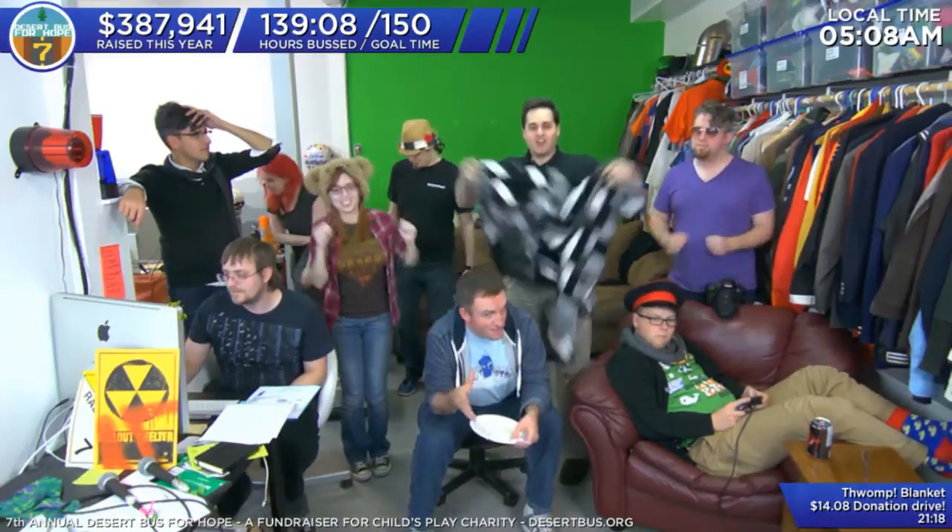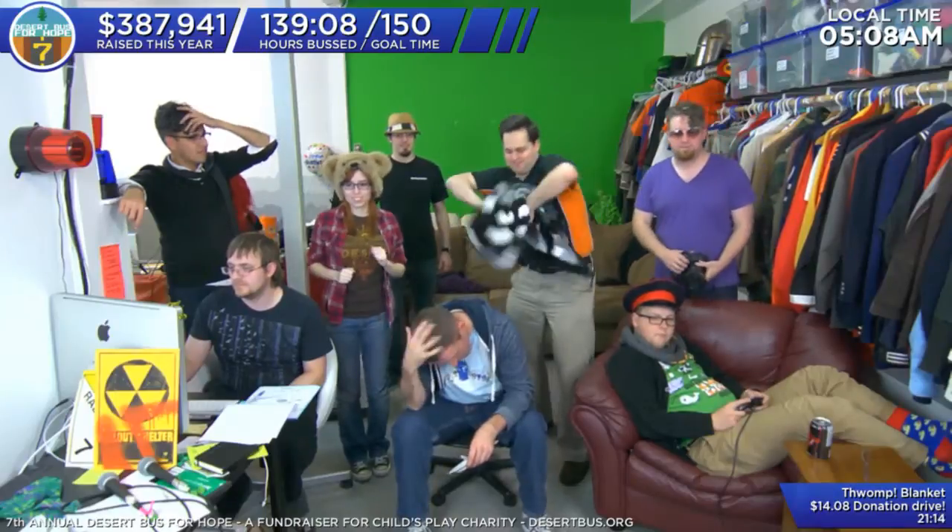This is for the house, the car, the boat, the RV. ShamWow holds 20 times its weight of liquid. Look at this — it just does the work. Why would you want to work twice as hard?